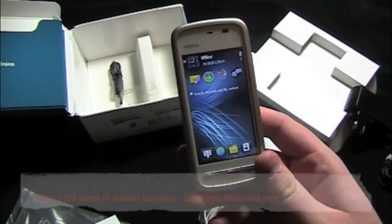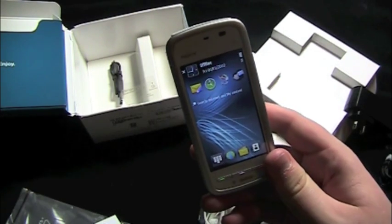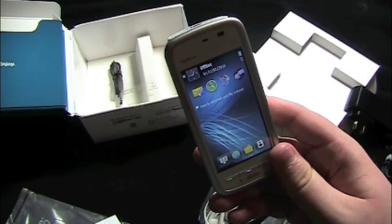Nokia Neuron 5230 — it'll be available in T-Mobile stores and T-Mobile.com for $69.99 on March 24th. Much more to come on PhoneDog.com — we'll have reviews, more videos, and all that good stuff. So until next time, I'm Aaron. Thanks for watching.